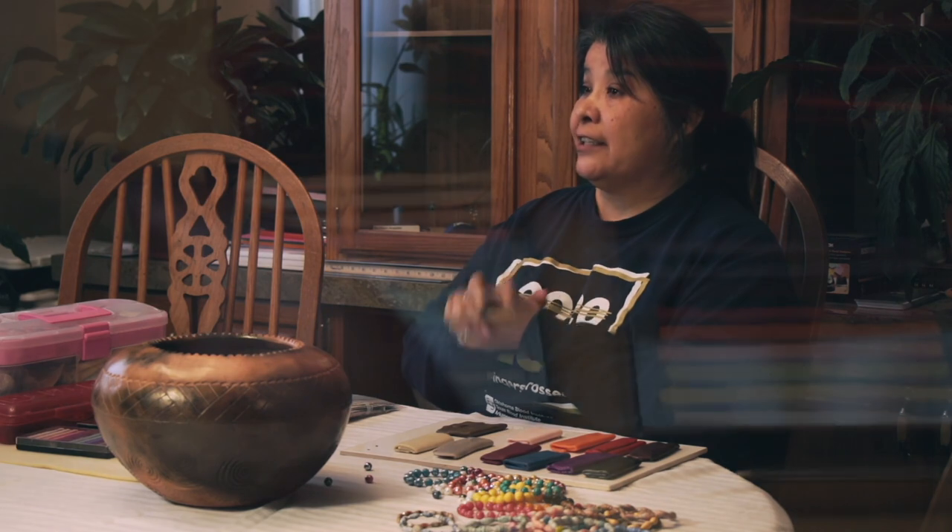I tell my granddaughter Emma, who is a fabulous artist, all the time: do it when you feel good, don't do it when you're upset. Calm down — you want to put good feelings out there so that whoever gets your stuff, they get it and they can feel your energy in it.